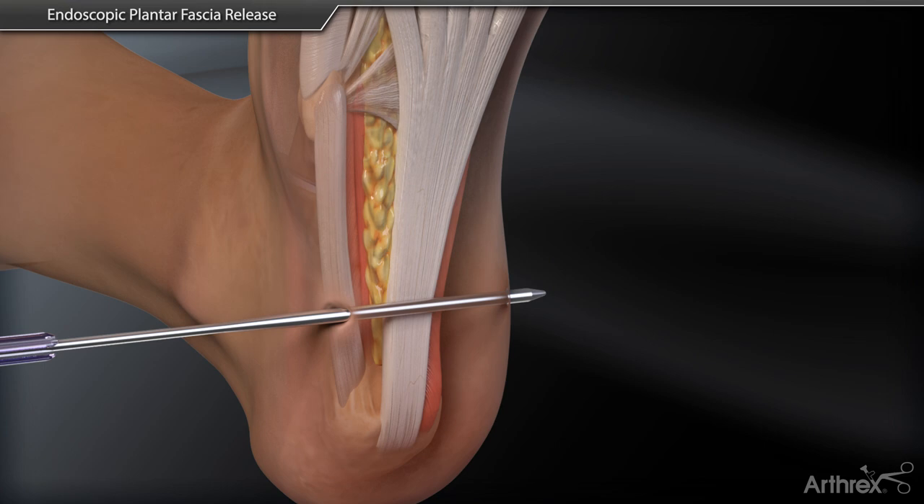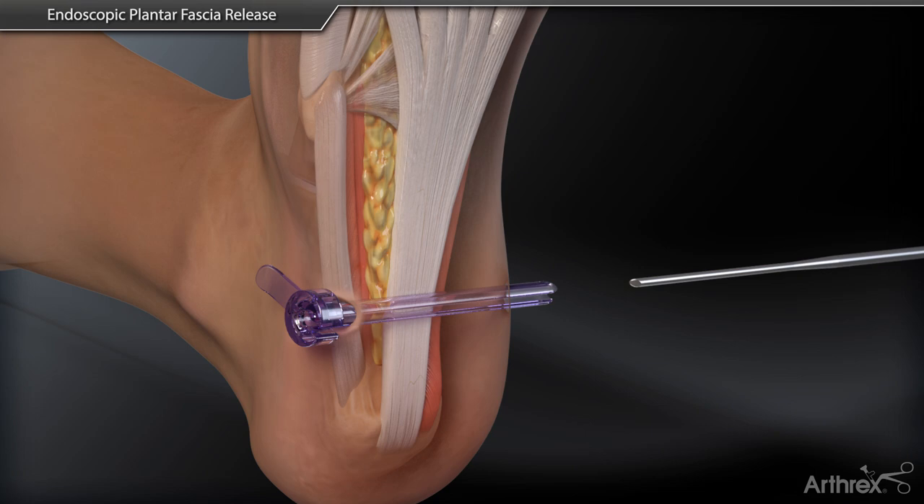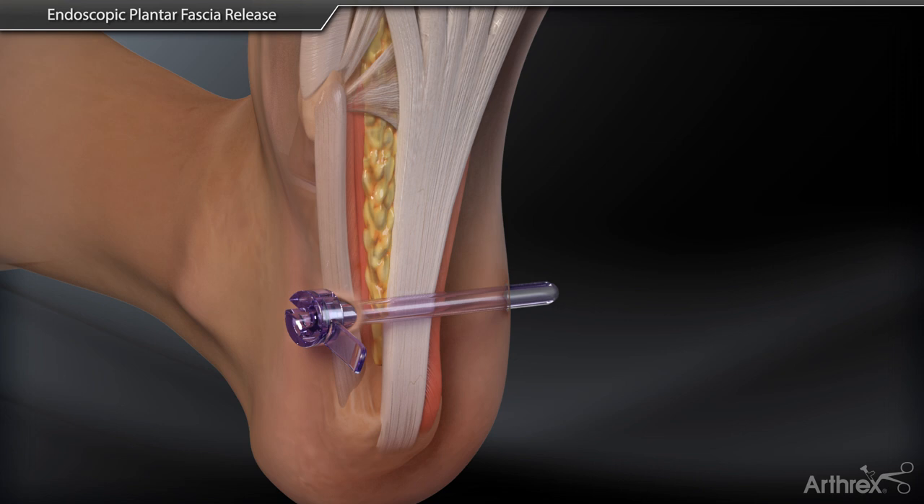The clear cannula is inserted in the lateral portal over the plane finder with the open slot of the cannula pointed plantarly. The plane finder is removed and the cannula is rotated to position the slot in a superior direction, allowing visualization of the fascia.